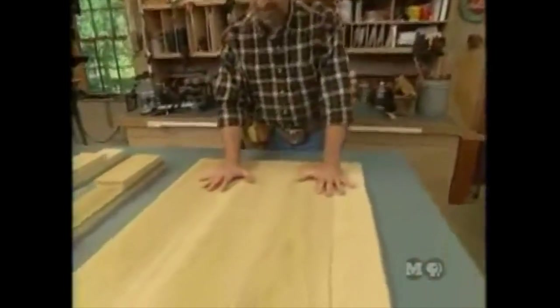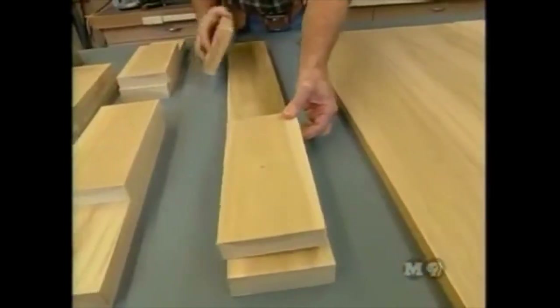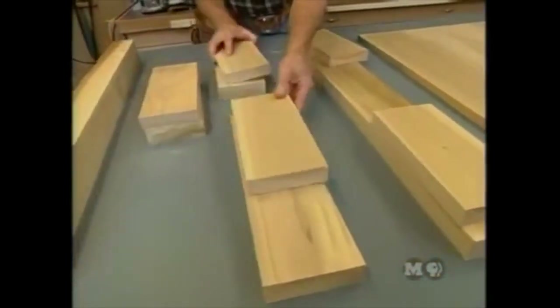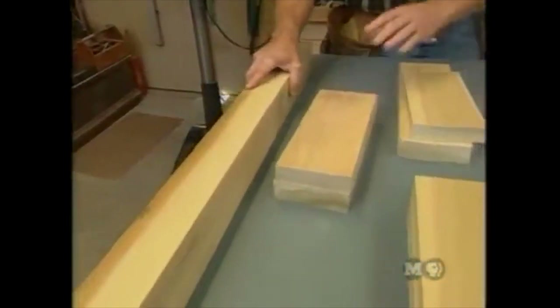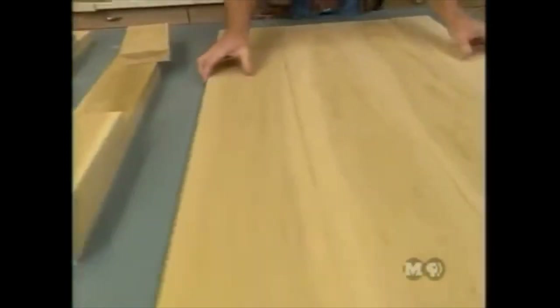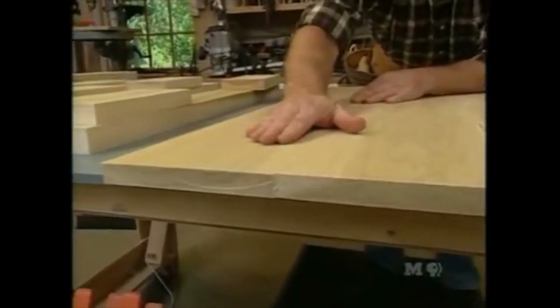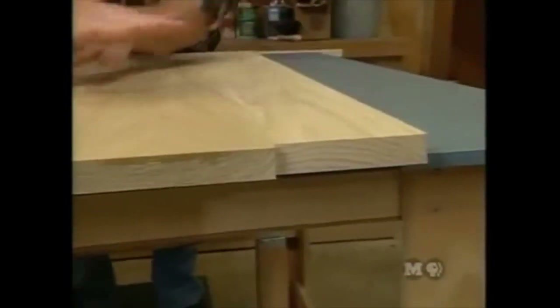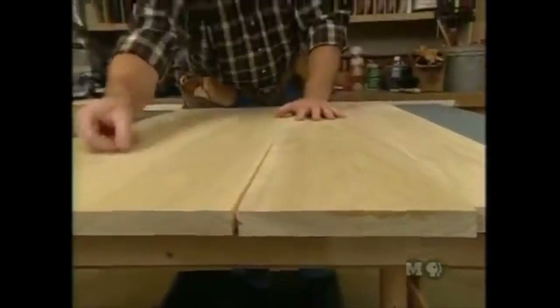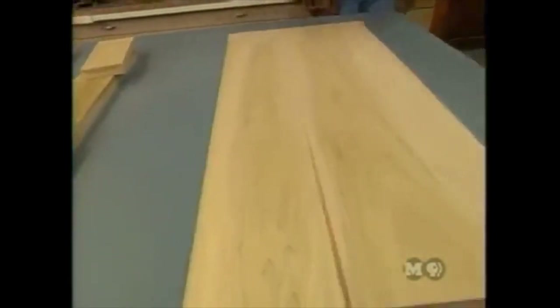To get started, a series of glue-ups are needed: 7/8-inch thick boards for the top, pieces for the front apron, pieces for the sides, and a glued-up blank for the turning, plus a chunk for each leg. Starting with the top, Norm alternates the growth rings — dishing down, up, down, up — to add stability and keep the top flatter. The edges need treatment at the joiner before gluing.